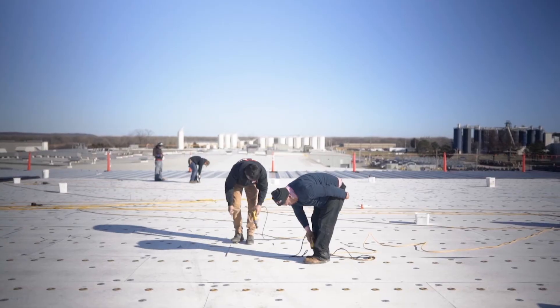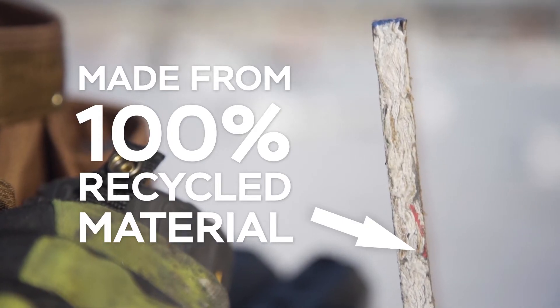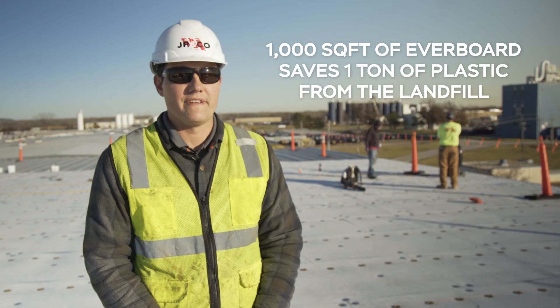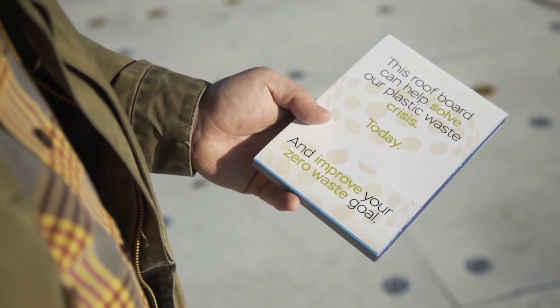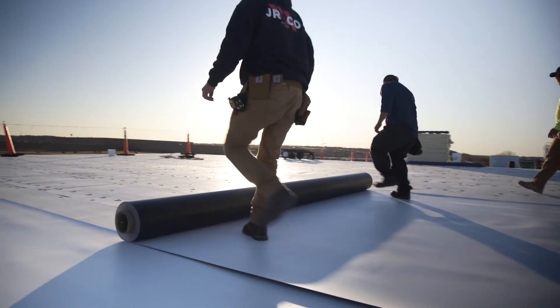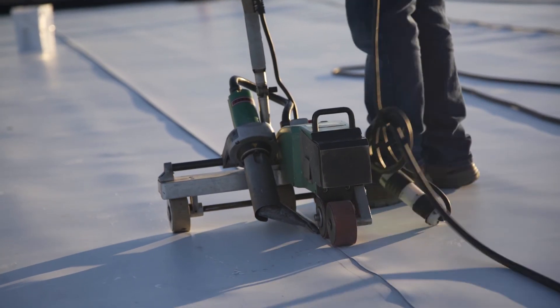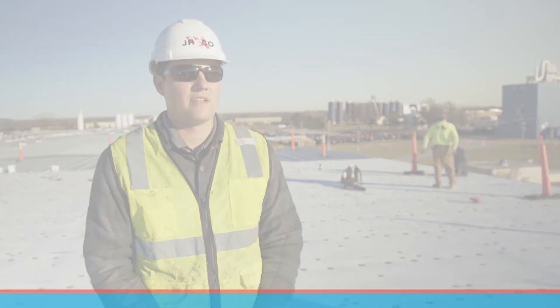These boards are made out of plastic, and we recycle them, so I feel good about it. For every 1,000 square feet, you're recycling one ton of material that would otherwise end up in a landfill — I don't know of anyone who could argue with that being a great thing. On these three roofs alone, we will have essentially recycled 170 tons.